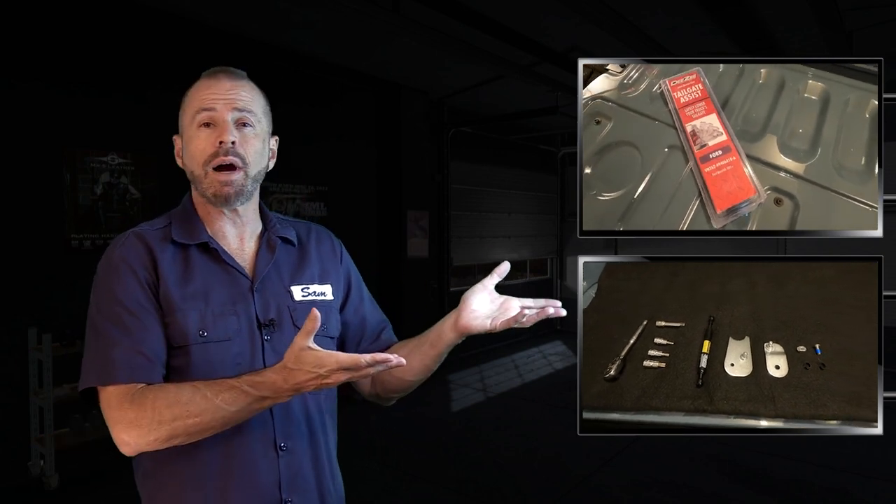Well there you have it folks — about 20 minutes it took me, and this retails for about $50 from the Ford Accessories website. DZ is the manufacturer, but as of this video it's not available directly from them — you have to get it through Ford. But $50 is not a bad deal if you want that soft open feature for your tailgate. If you want to see more on the Maverick, we have a lot of content — test drives and technical — on our Maverick playlist, or subscribe to our YouTube channel. Either way, stay tuned!